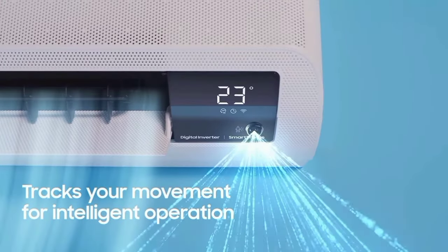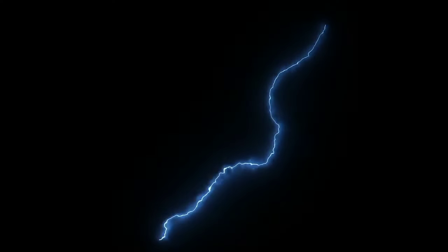In this AC, you can get Stabilizer Free Operation. That's why we have a stabilizer feature for you. We will save the stabilizer cost for you.